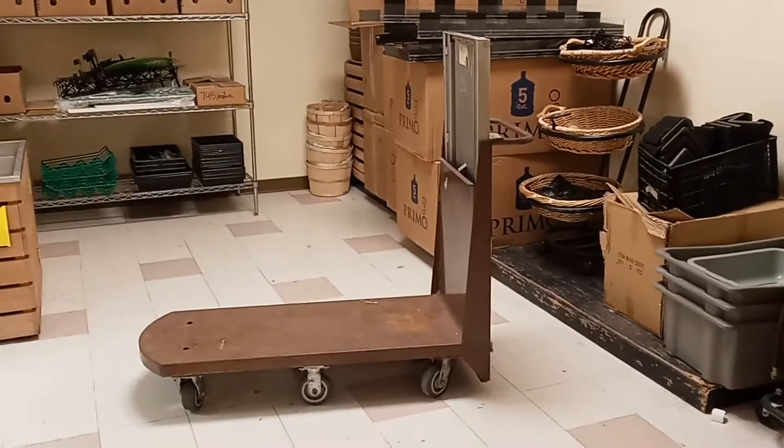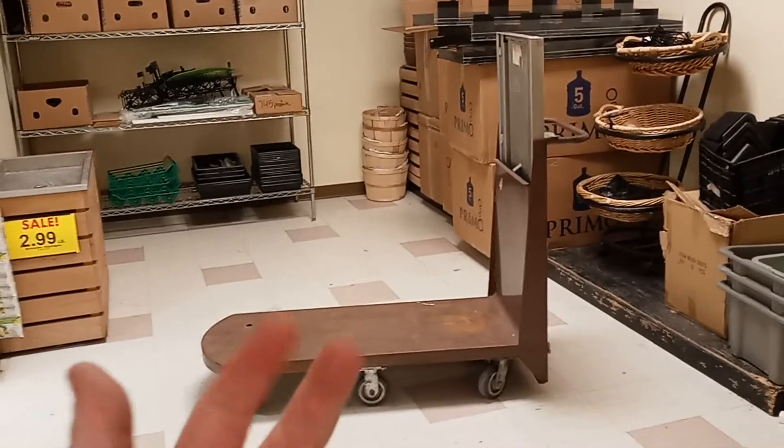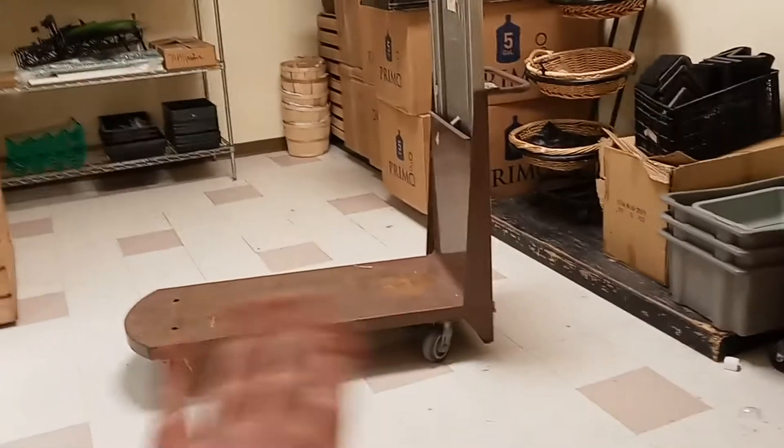Hey guys, it's Tape the Grape, and in this video I'm going to be looking at this Edwards Products — I call them a push cart, not sure exactly what they're called. You may be wondering, why am I doing a video on this?